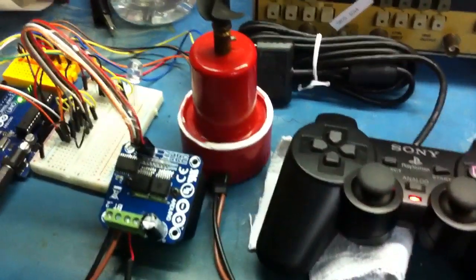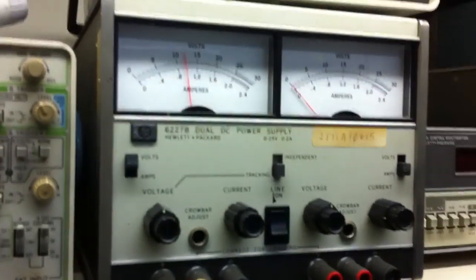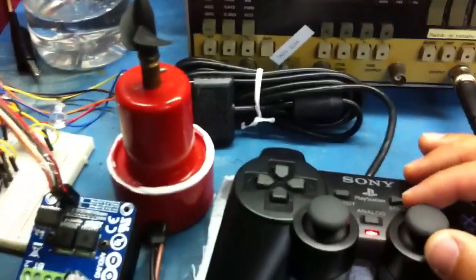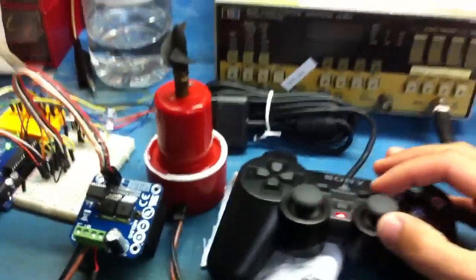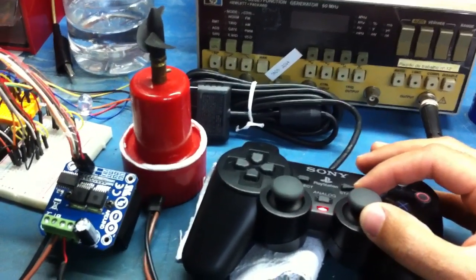Now I will show you — the motor is already running at 12 volts. Now I will show you the test for the speed control and position control.